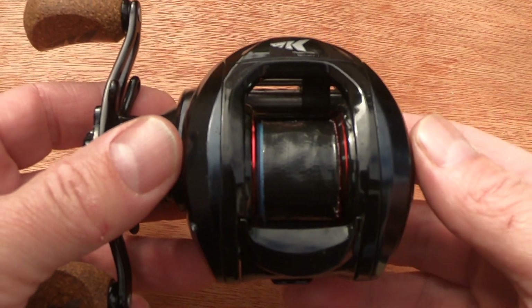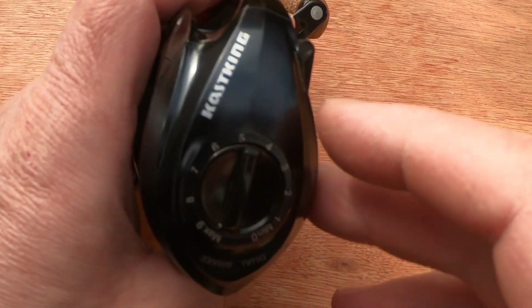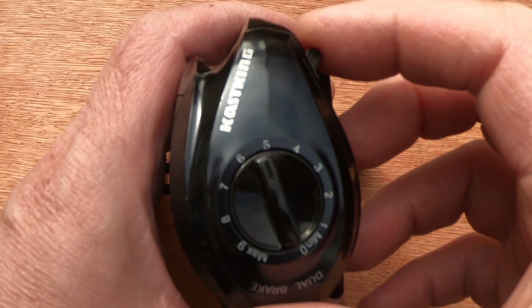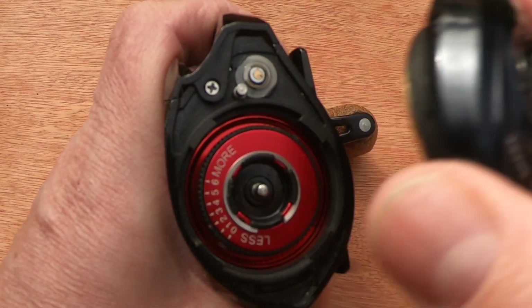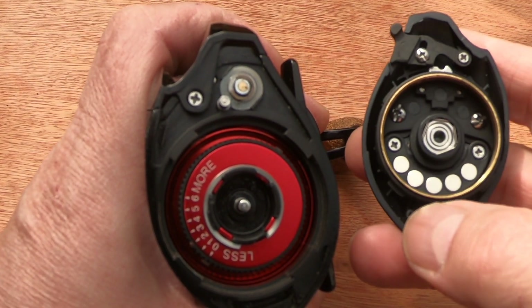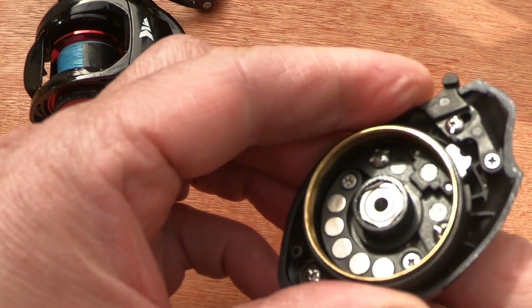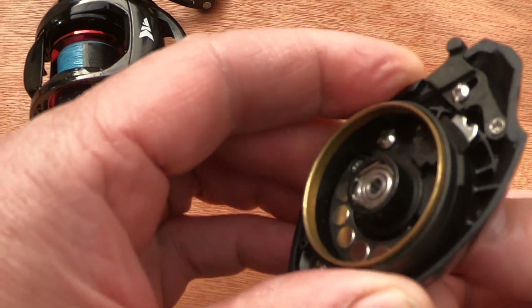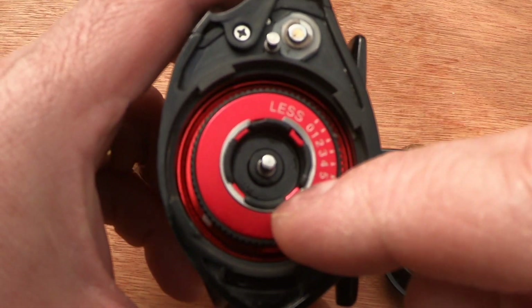One of the most attractive features which caused me to buy it in the first place was its dual braking system. On the outside we have a dial - this is your magnetic braking dial - and you can see it goes from zero to nine with clicks in between. There's a little pull switch to remove the side plate; just pull that down, twist to the right, pop the side plate off. Inside you can see the magnets, and as you turn the dial they move closer to the inside of the spool, providing more magnetic braking.